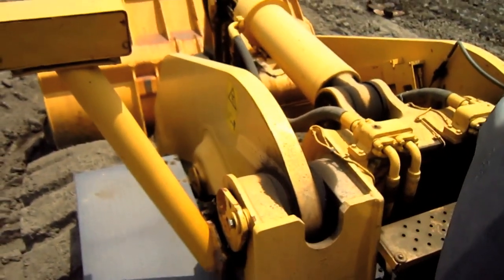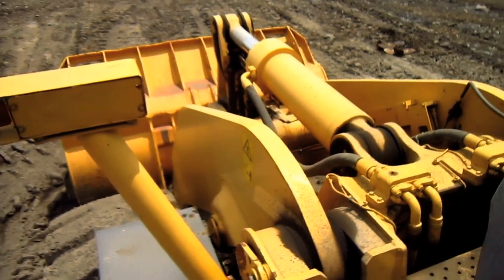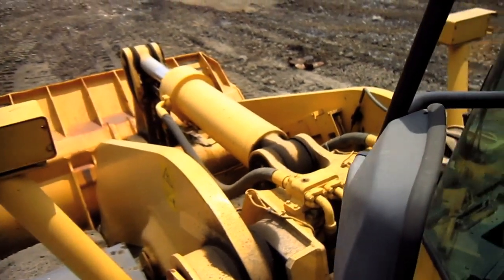And from up top here, you can get another good view looking down at the front attachment.